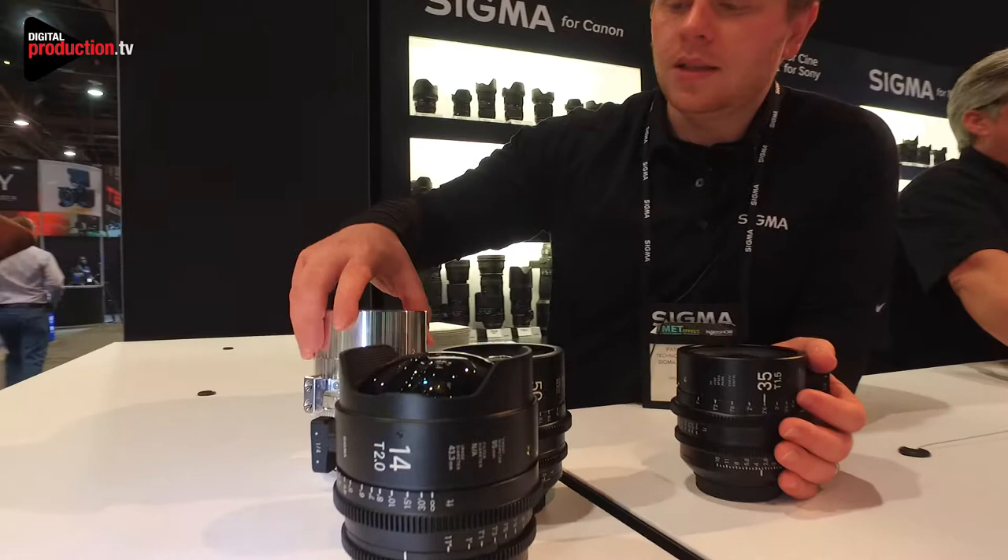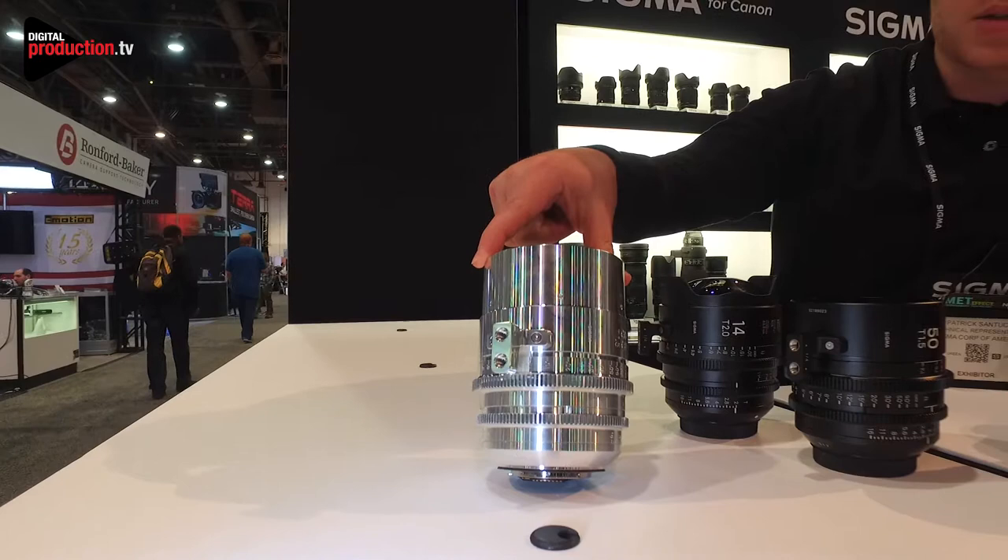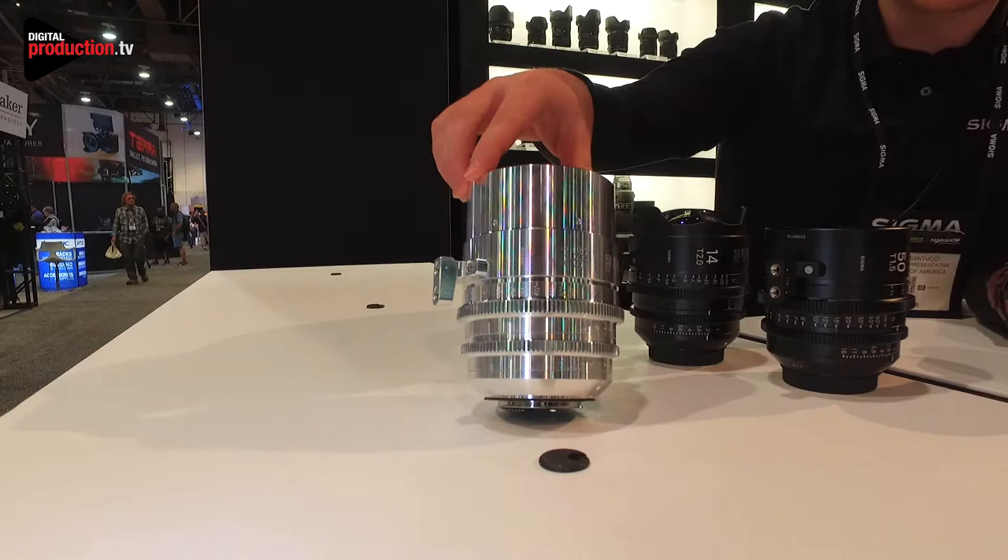This is actually one of our newer ones as well — this is an 85 millimeter T1.5 and this one does not have the coating on it, but it's here to show you the durable metal construction that is used in our cinema line. They're fully weather sealed and they all feature this full metal construction.